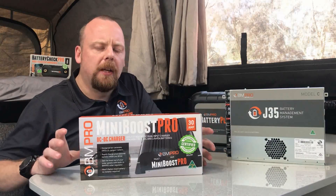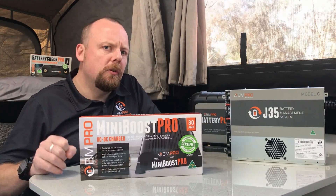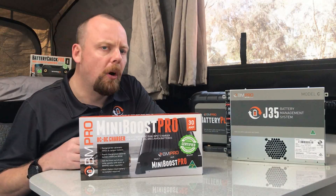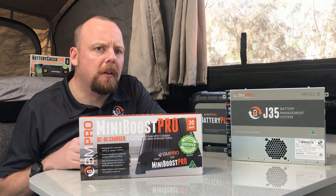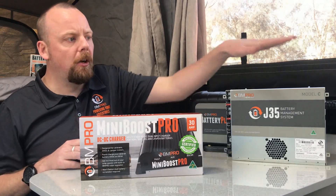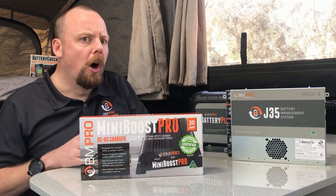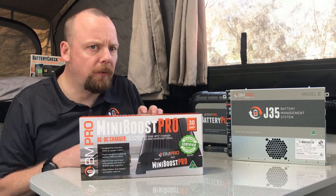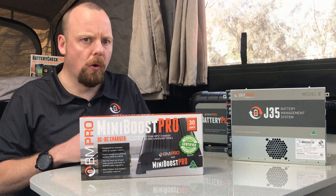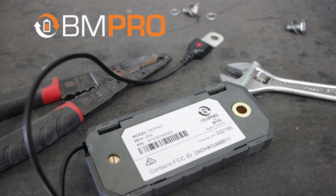A common question is: if I've got portable solar panels, do I need to use a regulator with it? If you're using a Mini Boost Pro or the solar input on the J35, the answer is no — both units have an inbuilt regulator, so we'd ask that you remove any external regulator if you're going to run into the solar input on the J35 or the Mini Boost Pro. The external regulator is only needed if you're going direct to battery via the BC300 shunt, depending on your van's setup.